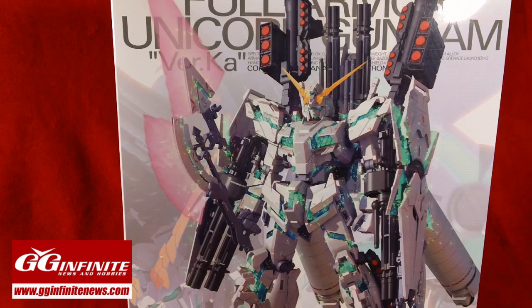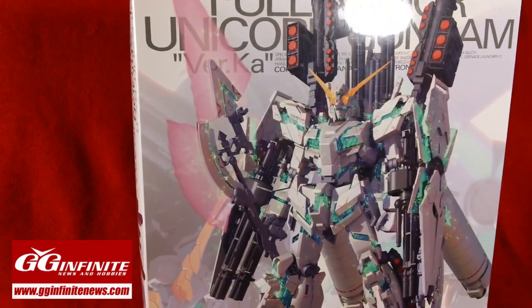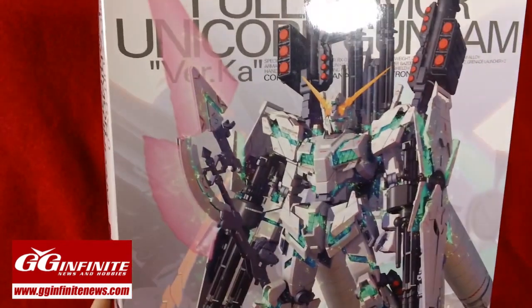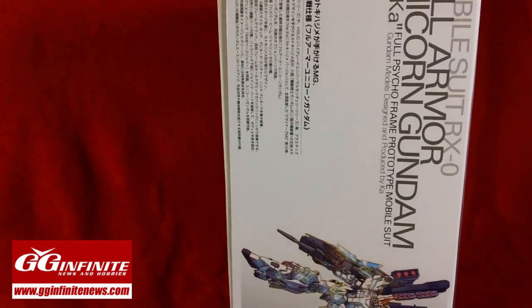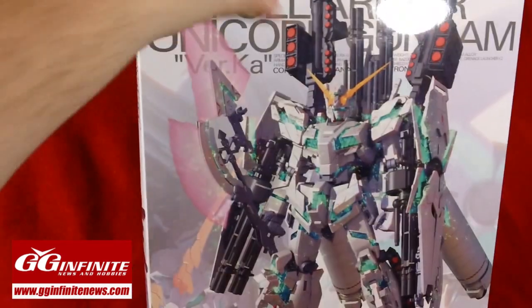This was just released and it's currently available on gginfinite.com, so stop by there to pick up your own kit. First off, this box is massive — about the size of two standard Master Grade boxes together, the thickness of two Master Grade boxes, and it's very beautifully designed.